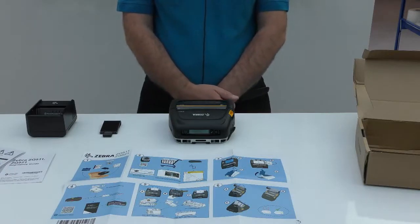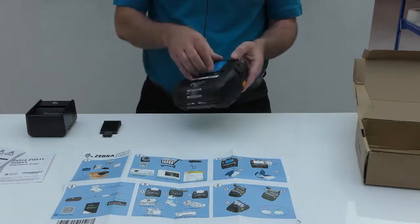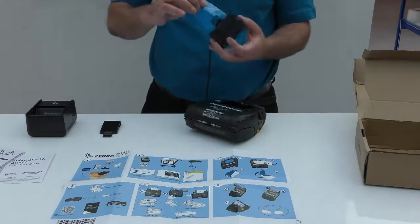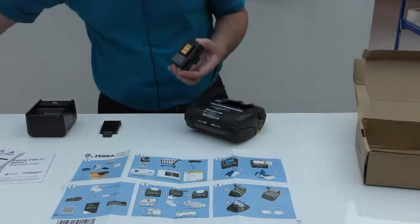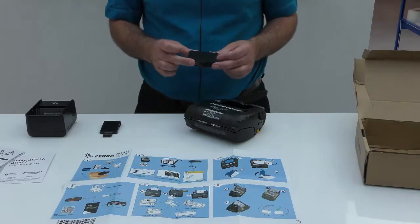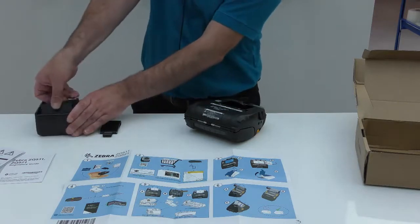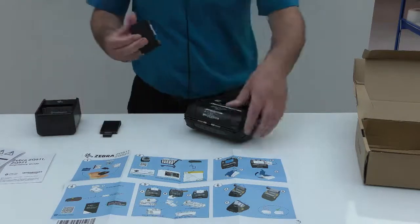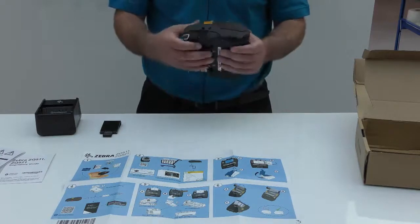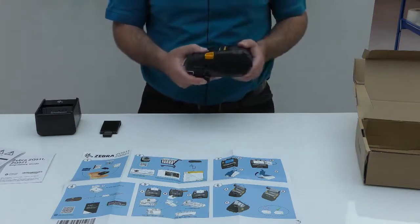Now that we have unboxed the printer, let's take a look at setup. First, you will need to remove the protective film from the battery. The battery is shipped in sleep mode, which greatly extends the shelf life, and has to be awoken from sleep mode by having power applied to it. For that, you could use an external accessory such as a battery cradle, or you could apply power to the battery while it is inserted inside the printer by applying power through the power port from an AC adapter or a DC adapter.